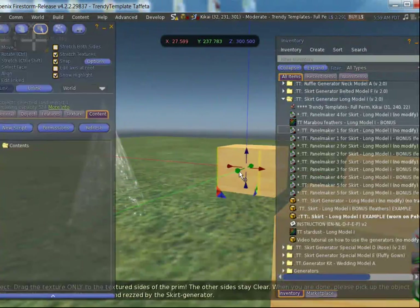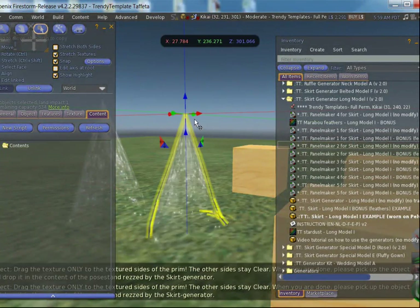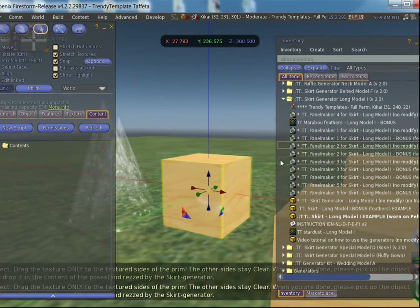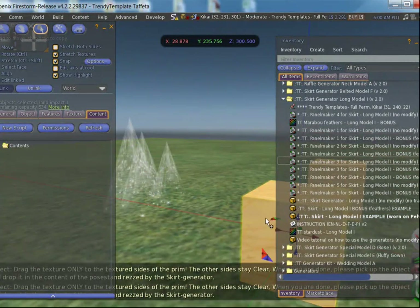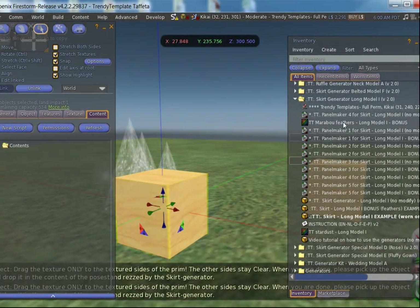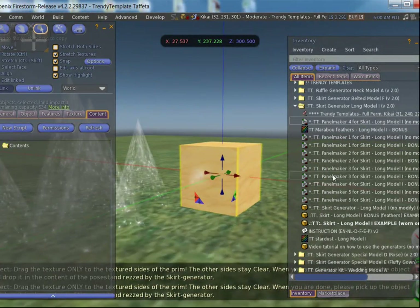We are going to pick up the next one, get it a bit closer, and we are going to put script number two. You see it is a little bit different — it is a bit shorter than the other one. Do the same with number three — perfect, another one a bit shorter. Number four is this one, and to end with, number five.